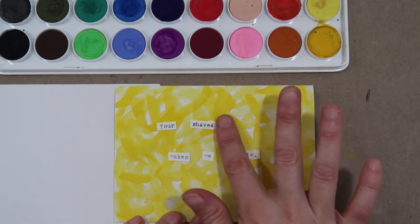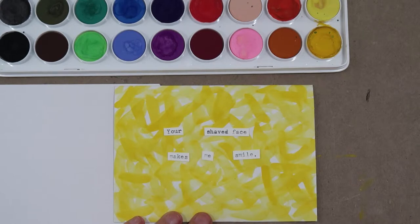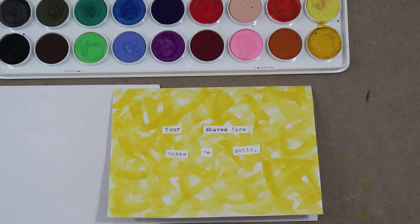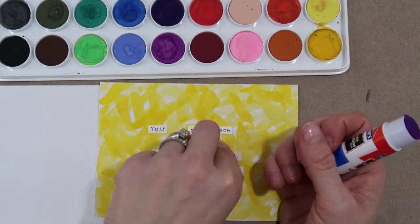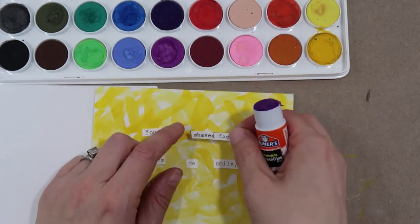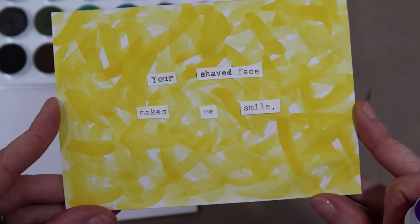I'm going to do two lines: 'your shaved face' / 'makes me smile.' I purposely put 'shaved face' in one block because I wanted to put emphasis on his shaved face. The reason his shaved face makes me smile is because I know that he knows it matters to me — I enjoy his face shaved, and he took the time to shave it. It's not just that I like his face shaved, but that he knows it matters to me and made an effort. Now I'm just gluing it down. It kind of reminds me of magnetic poetry — so simple but very cute.